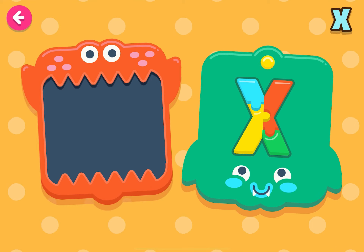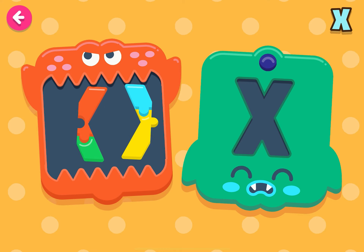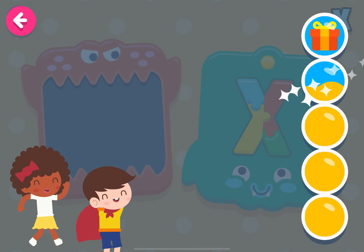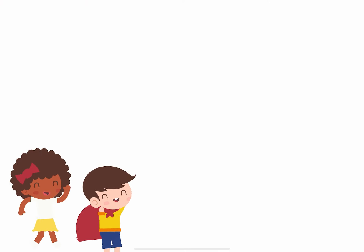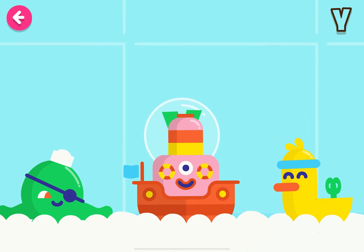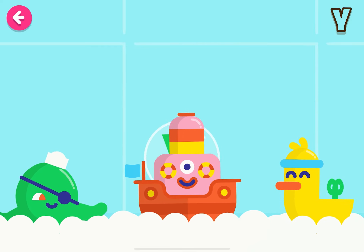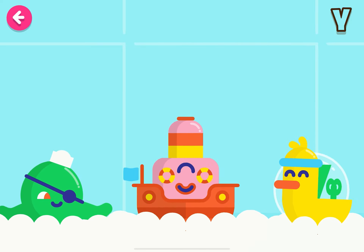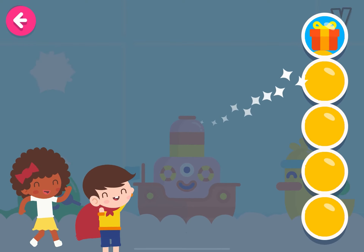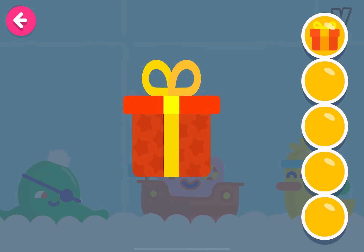Let's put together the letter X! You're doing very well! Fantastic!